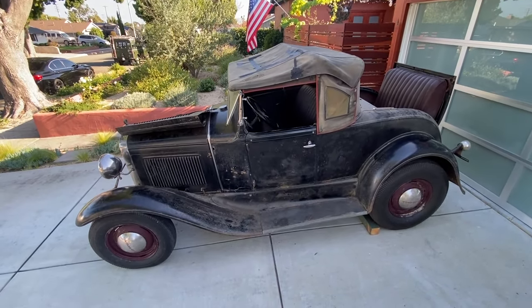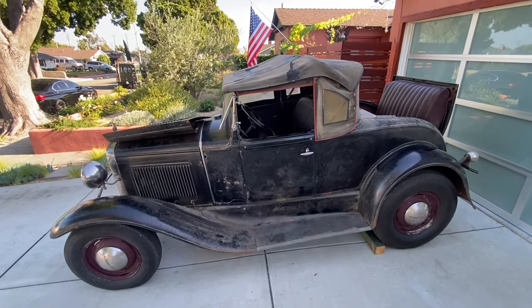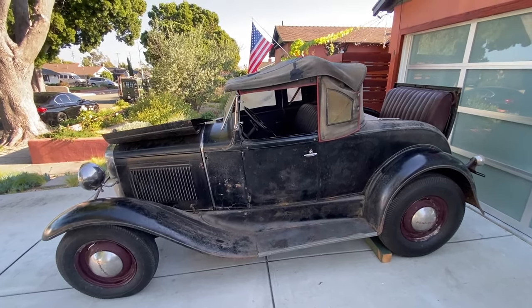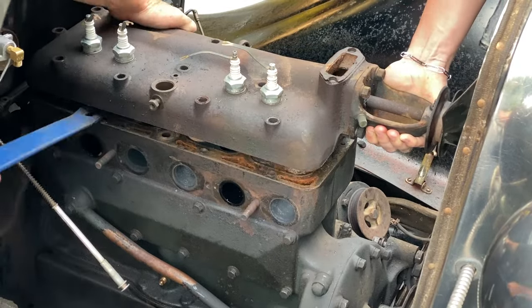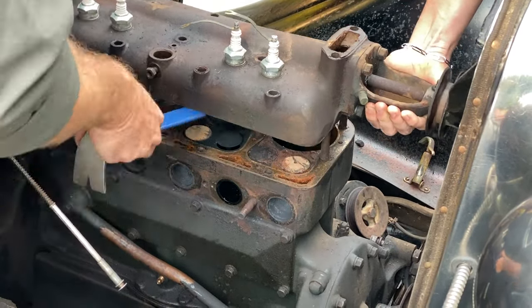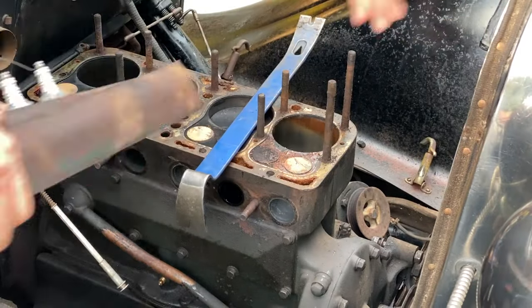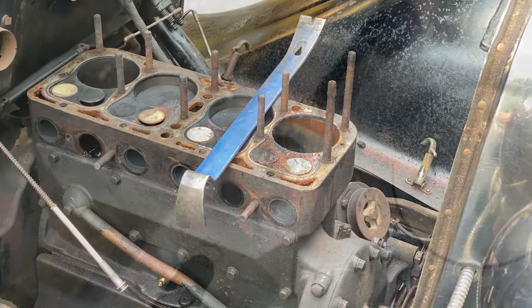Hi guys, welcome back to the channel. We're going to continue the work on the 1931 Ford Model A roadster. If you've seen the previous videos, you know we had a bad head gasket, so that's what we're tackling, as well as a valve job and some other stuff. Let's get right back into it.